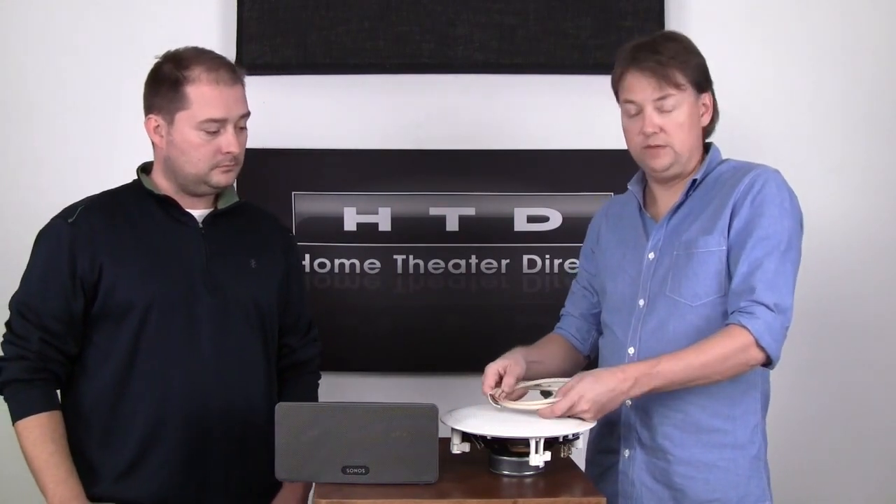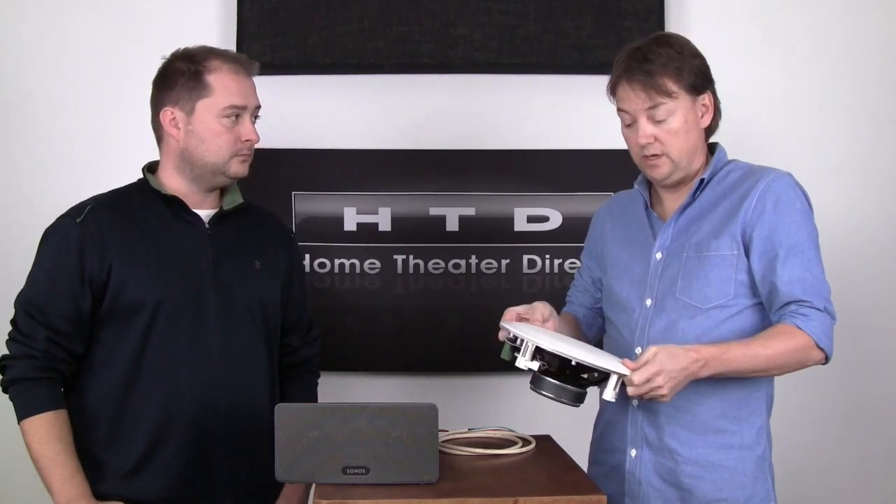The downside to a wired system is that you do have to run speaker wire from that central location to every location in your home where you want to put a speaker. The upside is it allows you to use a speaker such as an in-ceiling speaker that can virtually disappear into your ceiling. This is our HDR80, one of our most popular speakers. It sounds really, really nice and it disappears into your ceiling.